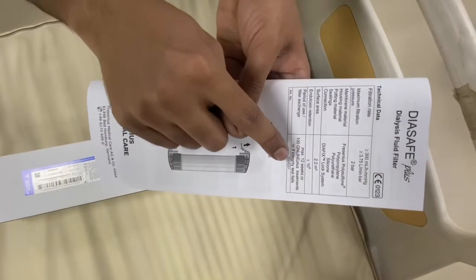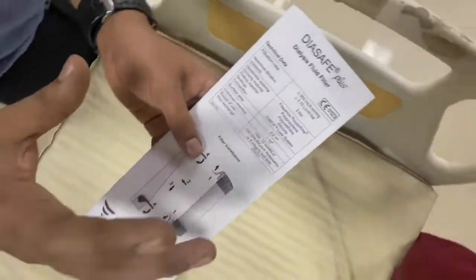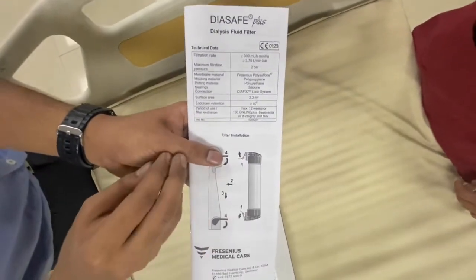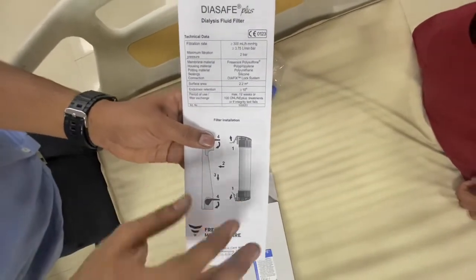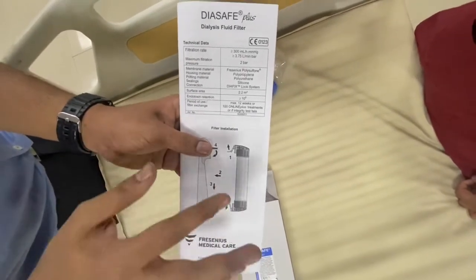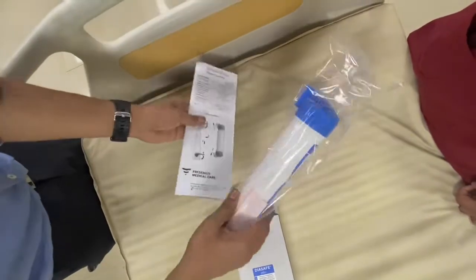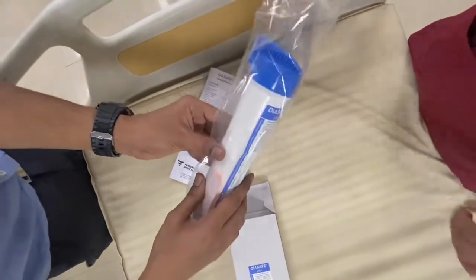The surface area is 2.2 meter square. It is mainly used for producing ultra-pure water. Even though the water coming to the hemodialysis machine is already purified under an RO plant, this filter serves as the final checkpoint to produce ultra-pure water.